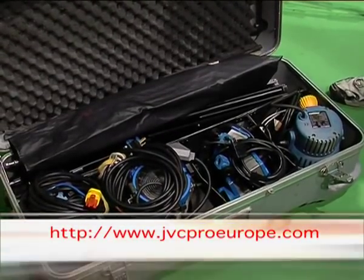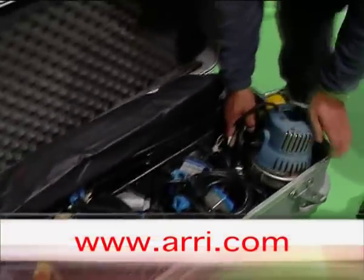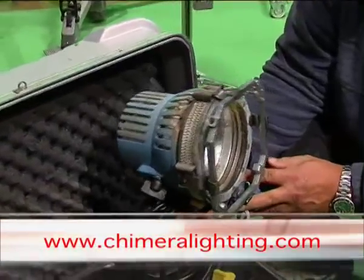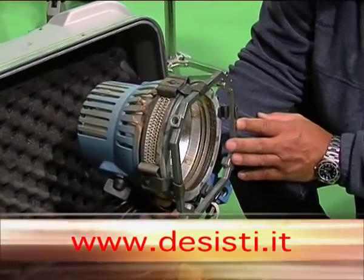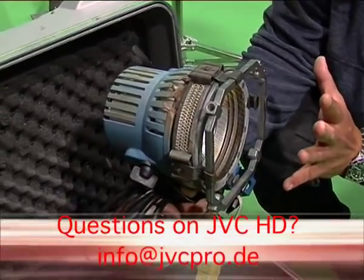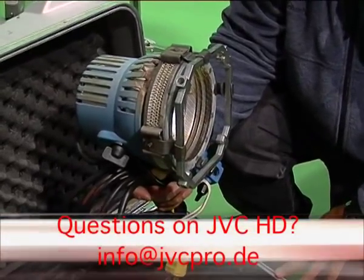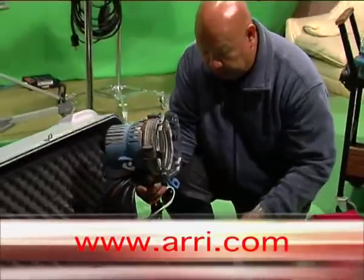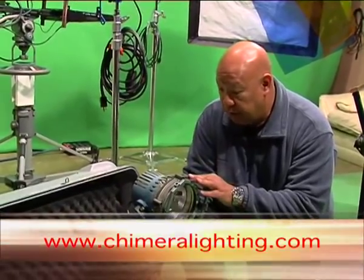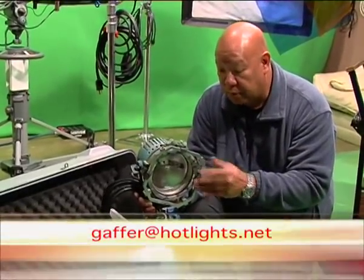Here are the basic essentials of a classic location or ENG lighting kit. Here we have an open face light, typically anywhere from 650 to 1000 watts. The open face lights have more of a spread with no way to really focus it, so it's a broader light. It typically uses a key light in conjunction with either barn doors or a softbox. Open face fixtures are for more of a broad spread, not a focused light like the Fresnels.